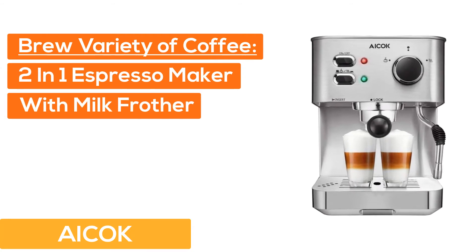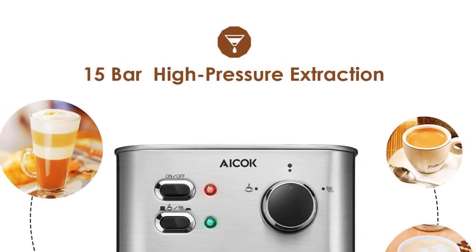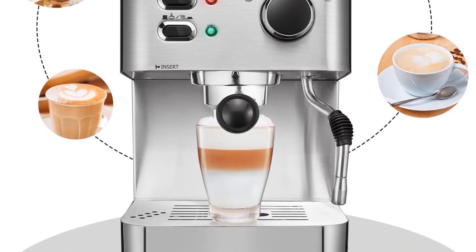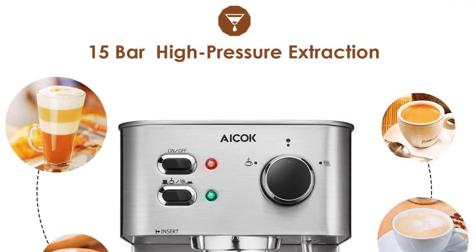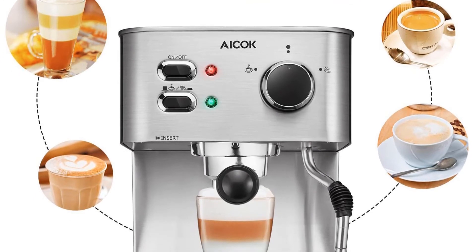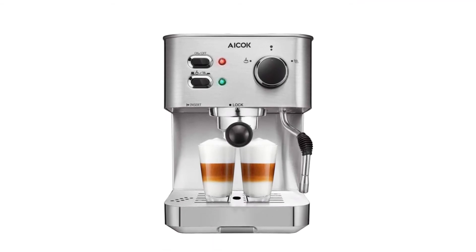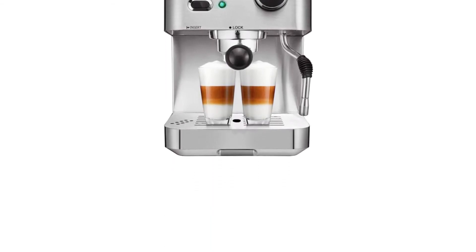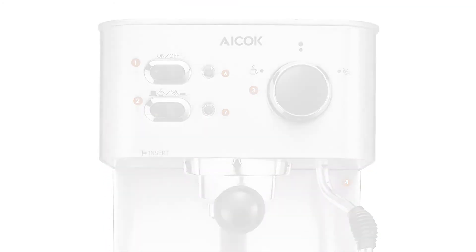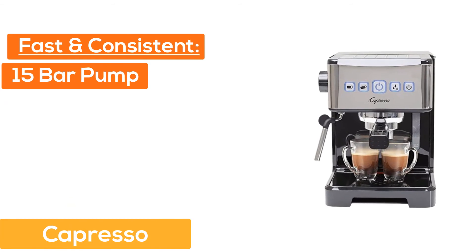At number four, Chefman. This two-in-one espresso maker with milk frother makes excellent espresso, cappuccino, latte, and mocha. With a 15-bar high-pressure pump, it brews rich, creamy, and silky espresso. The 1050-watt high-power heater takes less time to get a fresh espresso. It features a stainless steel body, ergonomic handle, automatic temperature control, and removable water reservoir.